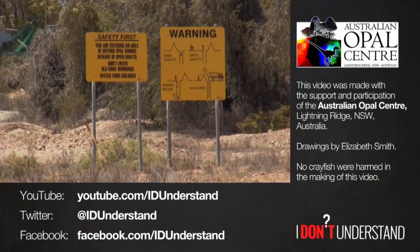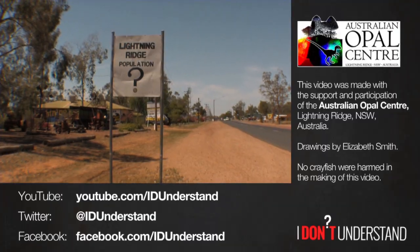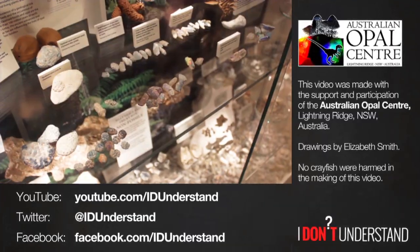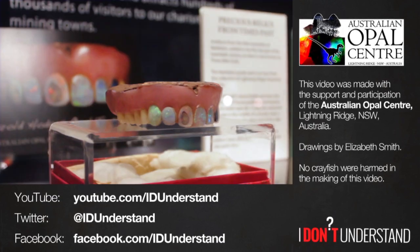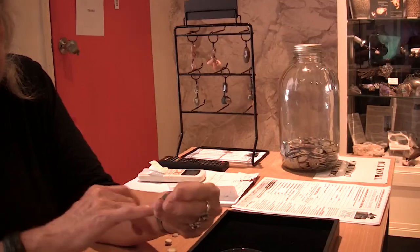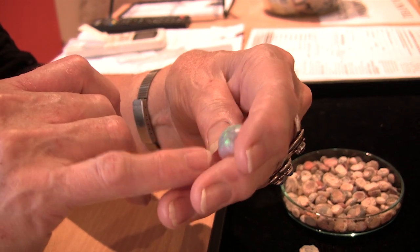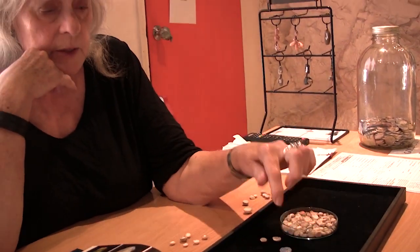This video was created with the support and participation of the Australian Opal Centre in Lightning Ridge, New South Wales, Australia. When you visit Lightning Ridge — and you should visit Lightning Ridge — you should visit the Australian Opal Centre, home to the world's greatest public collection of rare opalised fossils from the age of dinosaurs. Please see the links in the video description to find out how you can visit and support this awesome museum. God, there's orange in there as well — it's got two or three colour bars, and there's a red crystal colour bar on one side here. Incredible object. That's the best yabby button on the planet.